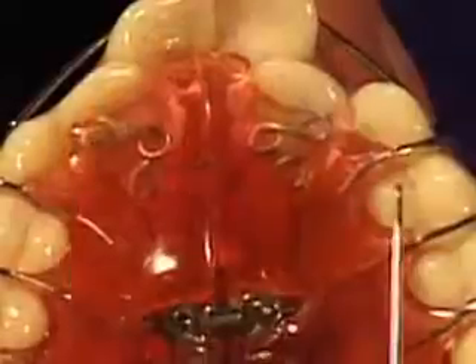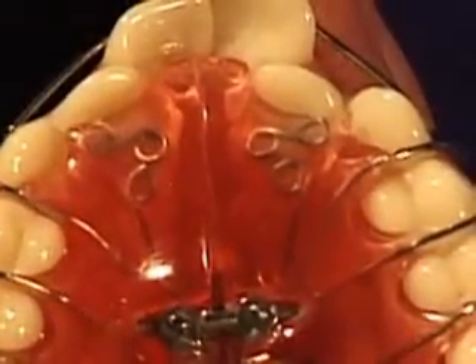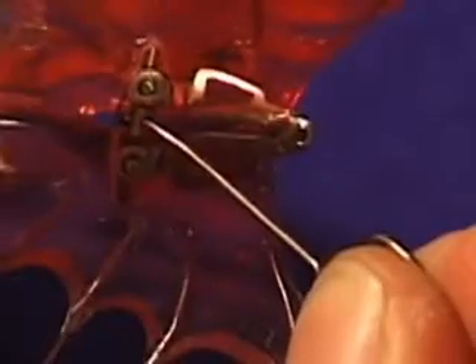As seen here, it can be incorporated with various springs so that not only can you expand the anterior portion of the upper arch, but can also align individual teeth. The whipless screw is adjusted by placing the adjustment key in the slot and turning in the direction of the arrow.